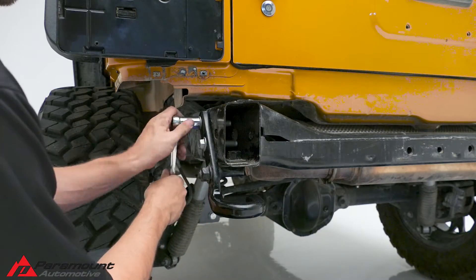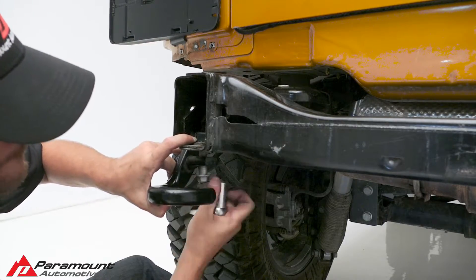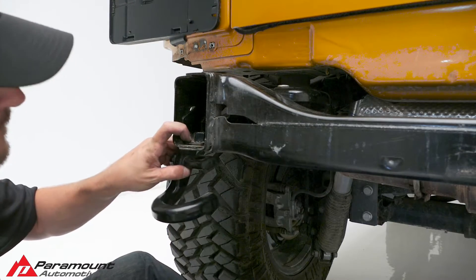Three bolts hold the tow hook to the frame. Using an 18mm socket, remove the bolts and the tow hook. Remove the bracket from inside the frame and set everything aside.